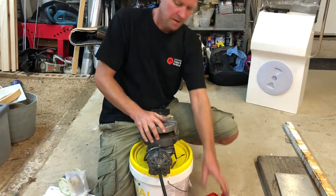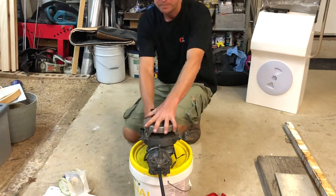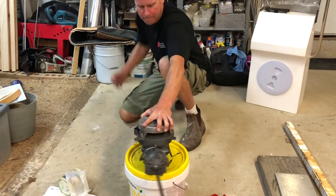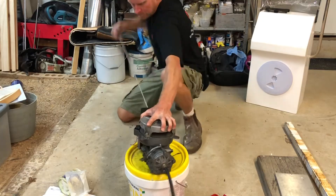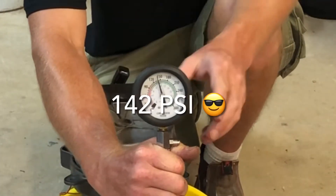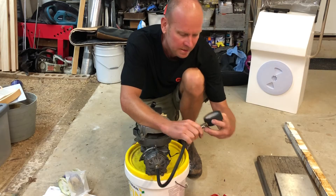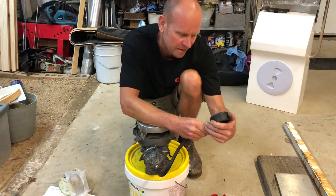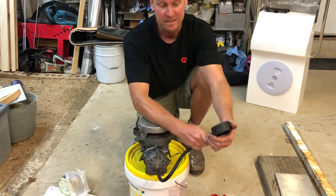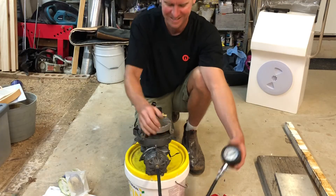I've put a carburettor on just for the compression test, wedged open at full throttle. Result looks like just over 140 psi to start with - I do have a slight leak in this gauge. Very good - we've added just over 20 psi in compression, which will make a big difference.